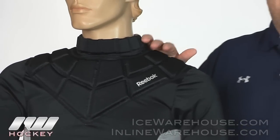So that was just a quick look at the Reebok goalie padded shirt, available at inlineandicewarehouse.com.